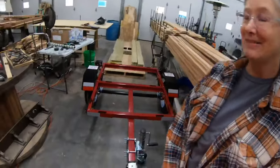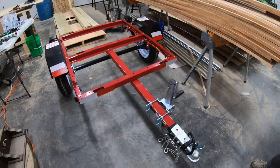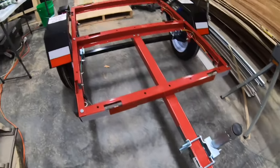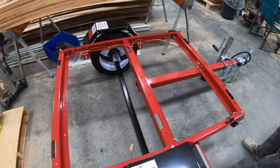Hey everybody, welcome to the video. We've got our Harbor Freight utility trailer here and we did a couple little upgrades. Maggie worked on it to kind of protect our wiring a little bit and we've got all of our wiring secured up. What we're going to do with this trailer is turn it into a fuel trailer for our equipment.